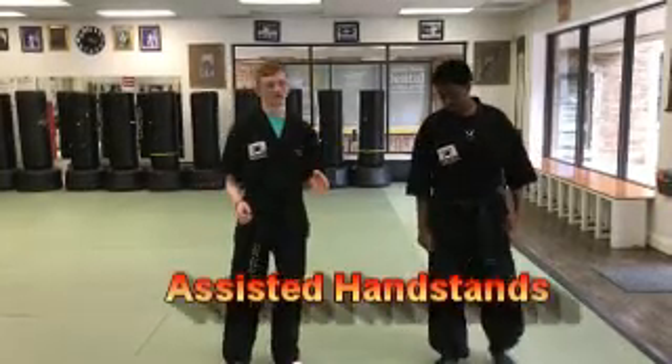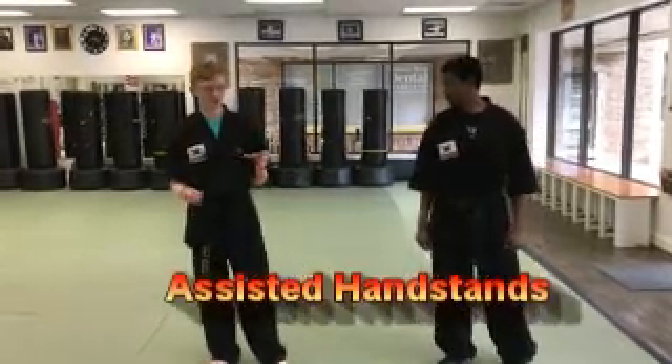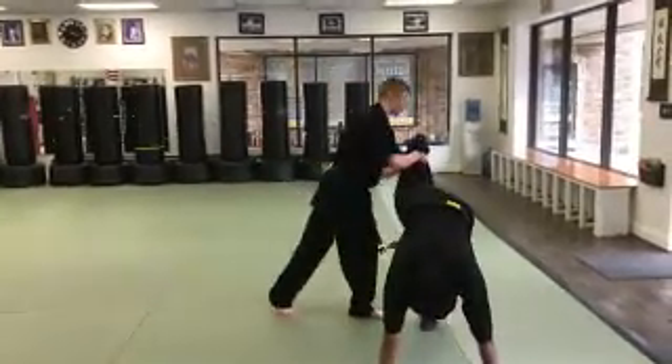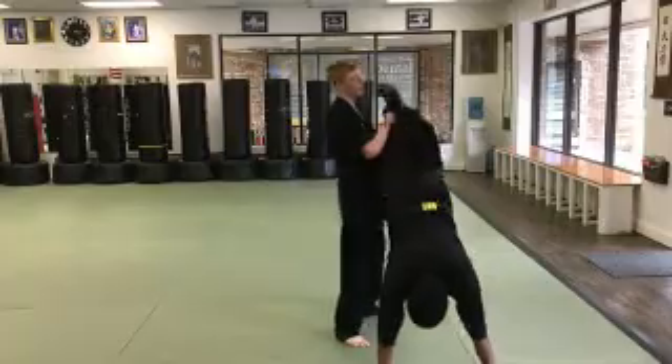So how this drill works is this is your assistant handstand — this is what your blue dragon is going to do. They're going to get down, pick up one foot for you to grab, and then kick up their other foot.